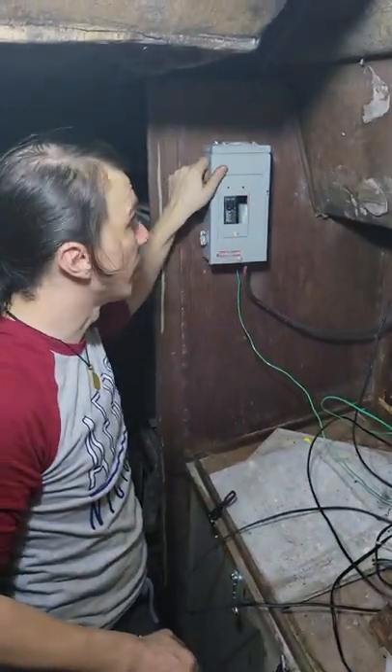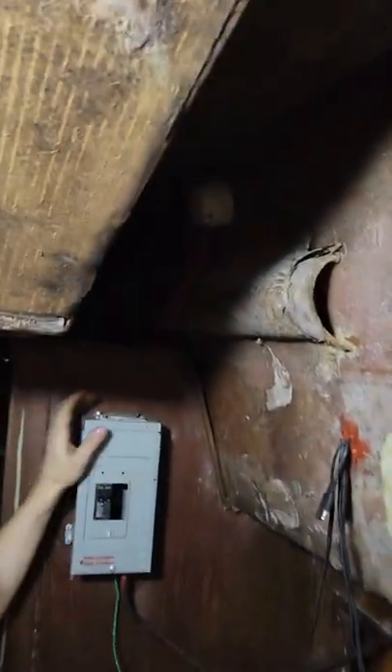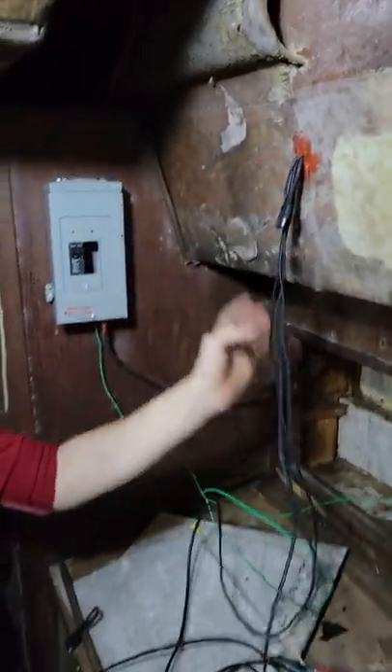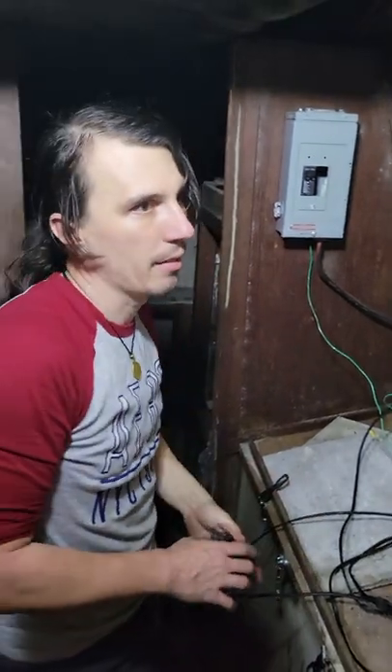Other than that, everything's pretty good. The wires look clean — I mean they're basically made out of an extension cord, but they're good enough. The solar lines probably need to be replaced, but all the solar panels are getting juice. They were even like 18 each.